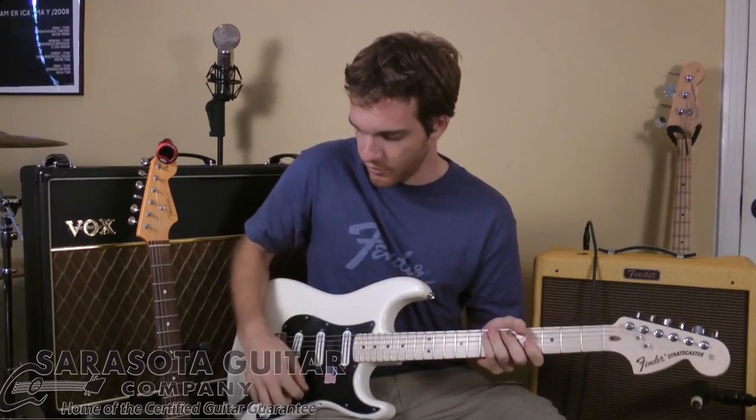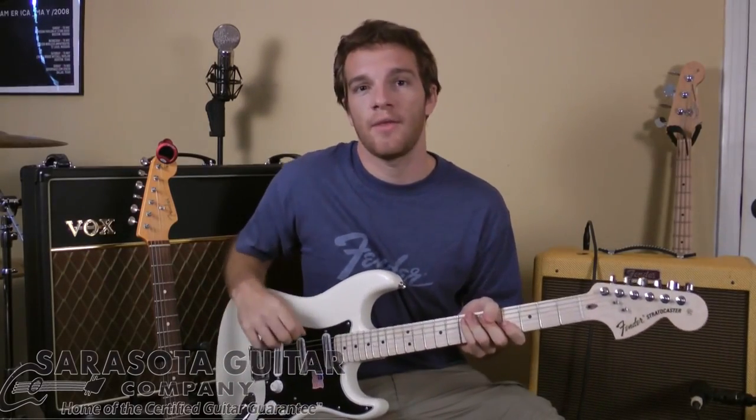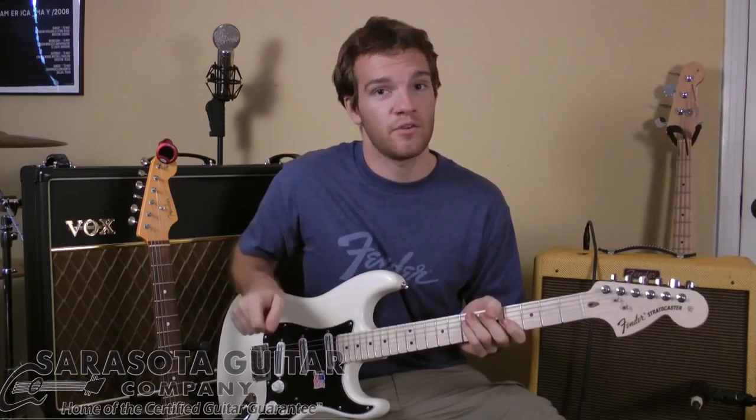For an example, we're going to go to the bridge pickup right here, and I think you're going to hear a very familiar rock tone.